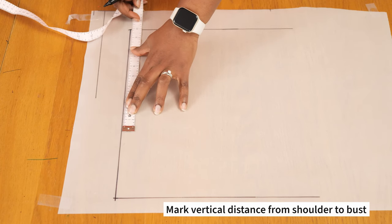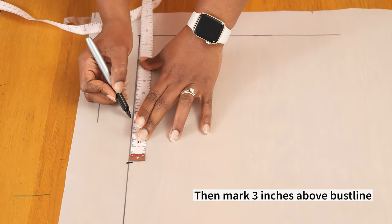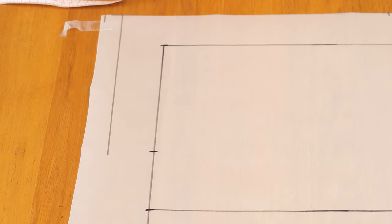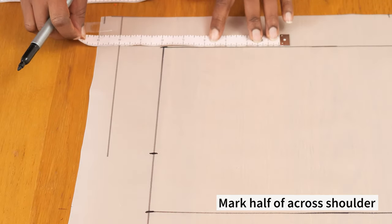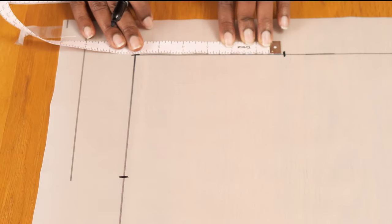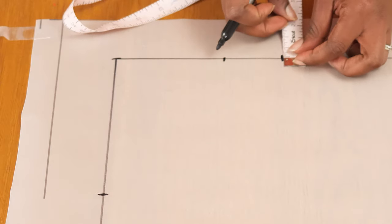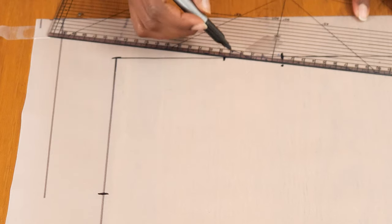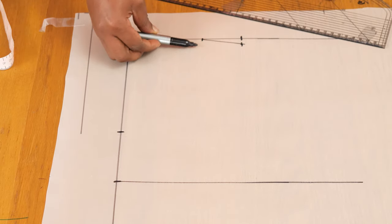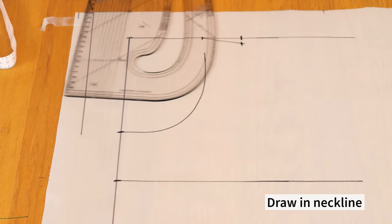Once I have the length marked, I square it across so I have the hemline and the shoulder line for the front sports bra. Coming to the shoulder point, I mark the vertical distance from my shoulder to my bust line, then mark three inches above my bust line — that is where my neckline is going to stop. I square the bust line across and mark half of my across-shoulder along the shoulder line. My strap width is two inches, slanting by half an inch downwards on the outer edge before drawing in the shoulder slant.